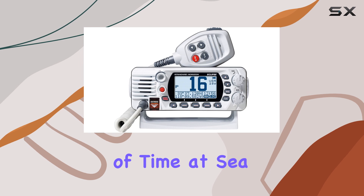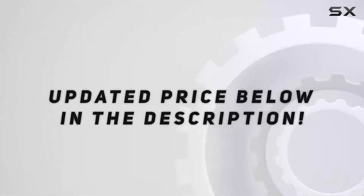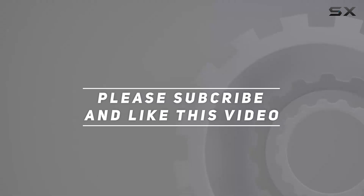For those who spend a lot of time at sea, the programmable soft keys allow for quick customization. Check out the video description for an updated price, and thank you for watching.